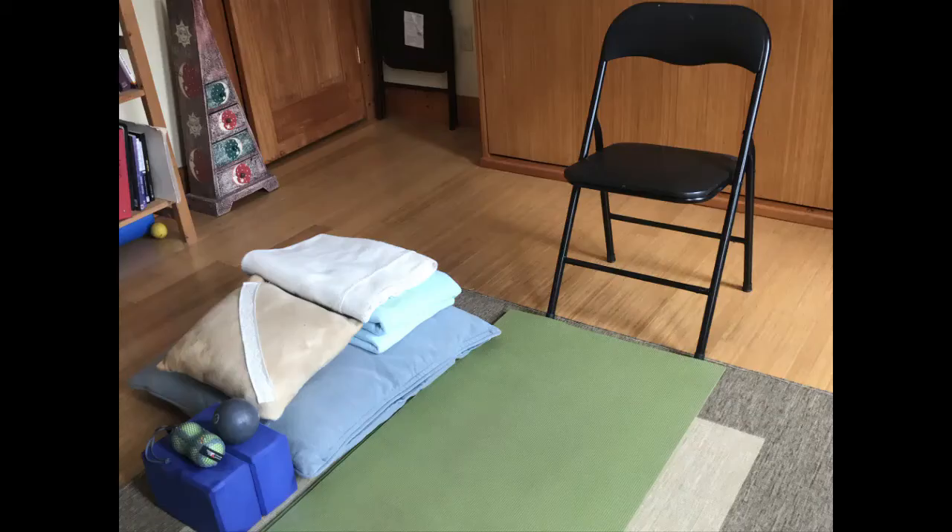The props you may want to have on hand for the Thursday class I have shown here in this photo. A folding chair is always handy — it doesn't necessarily have to be folding. Perhaps a sturdy chair without arms would be good.